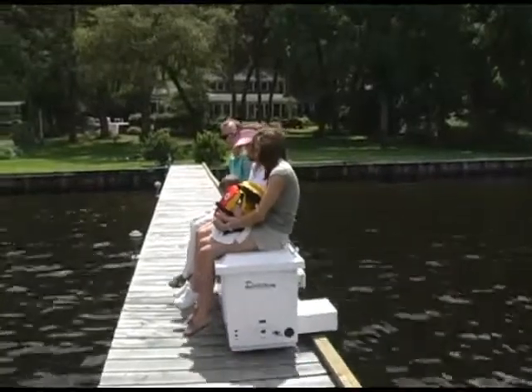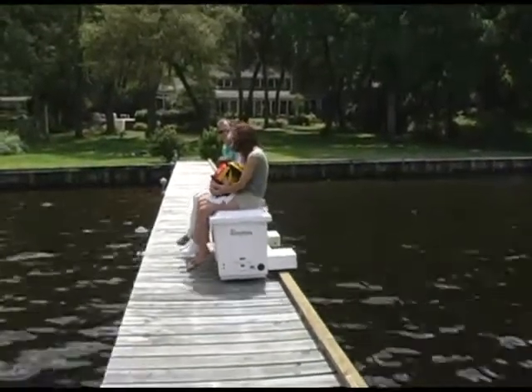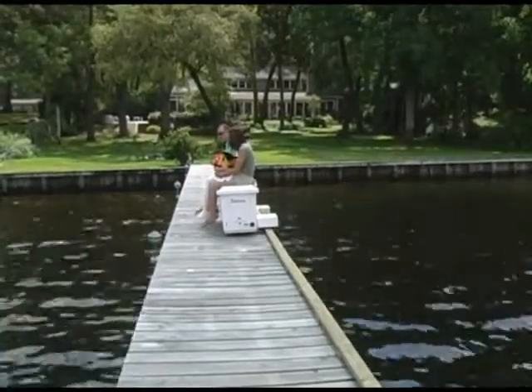If you're tired or just for fun, you can catch a ride anytime. The Dock Rider easily carries two to three adults.